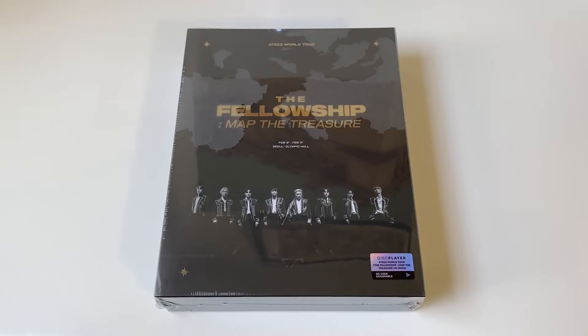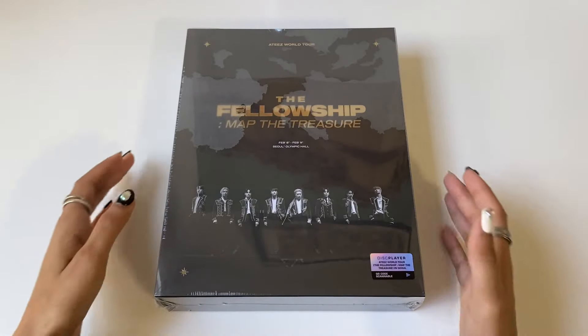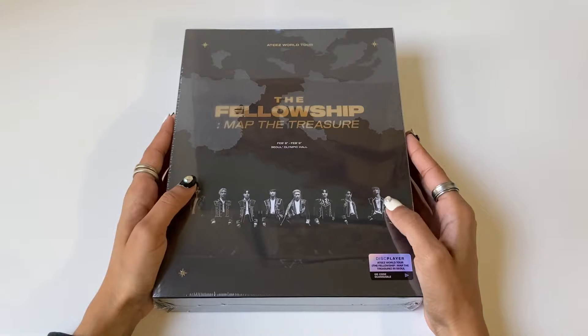Hi guys, welcome back for another video. Today I'll be doing an unboxing of ATEEZ's world tour 'The Fellowship: Map the Treasure' — this is their concert DVD. They only came out with a DVD, so I don't think this has a Blu-ray.